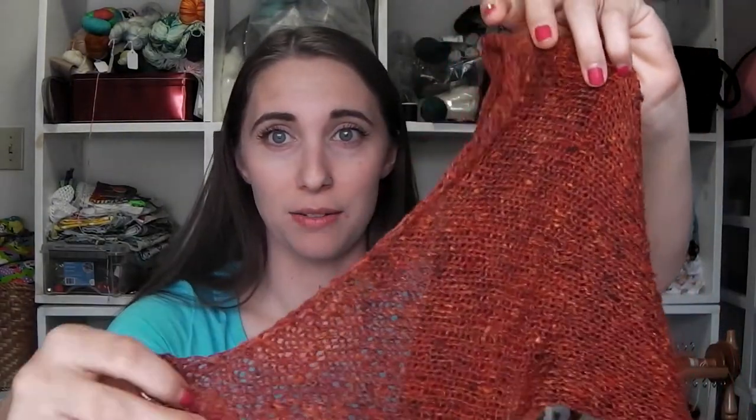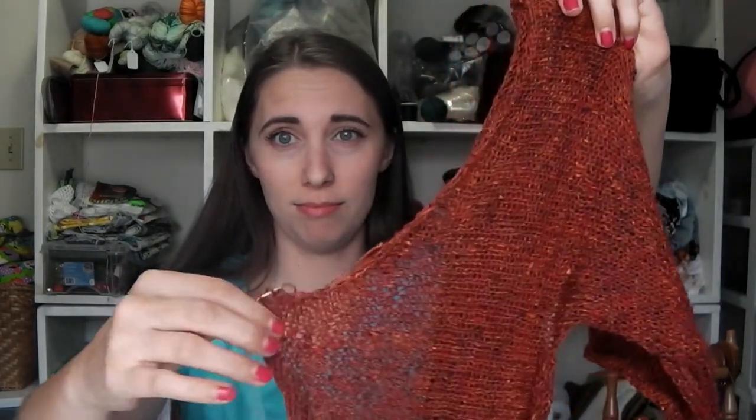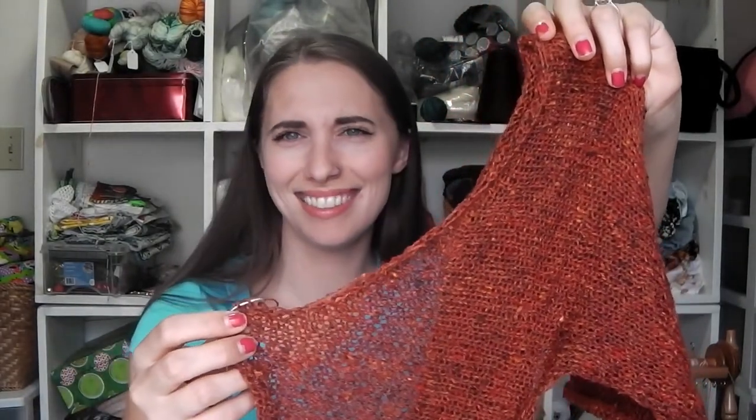The bias bind off — this is the neckline shaping, and you use the bias bind off to give you that nice curve. This piece has a great neckline and a great backline — or whatever you'd call the neckline on the back.